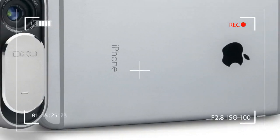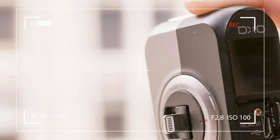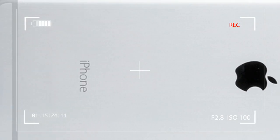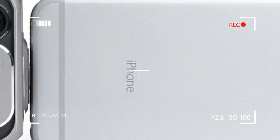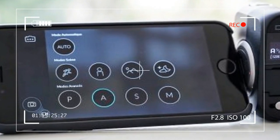If you aren't familiar with the DXO name, know that the French company is renowned for its imaging software and smartphone ratings. Its lab tests are often cited by manufacturers when they tout image quality.